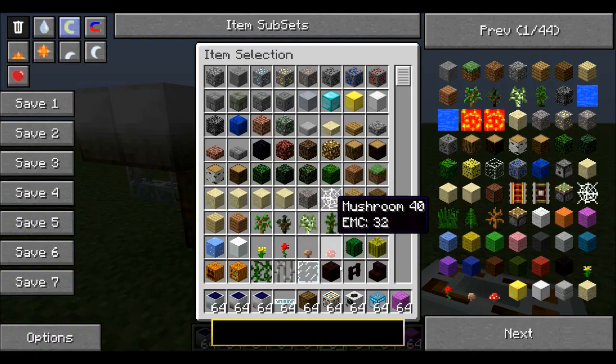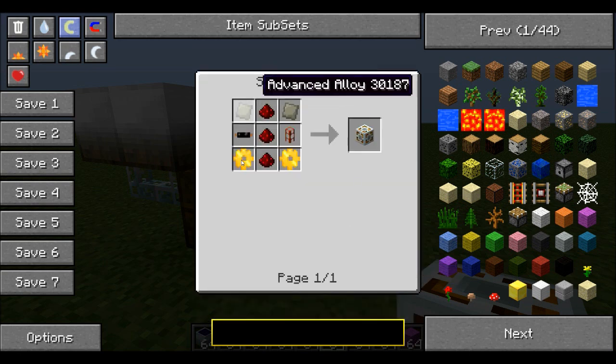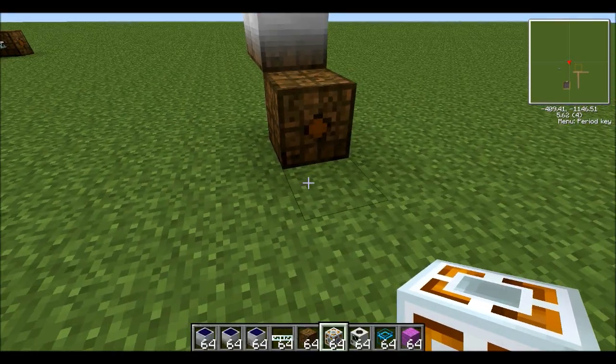The next thing you're going to need is an energy link. Now some versions don't have energy links, and if you don't have an energy link you can't actually build this. It's actually pretty cheap if you've got the right materials.